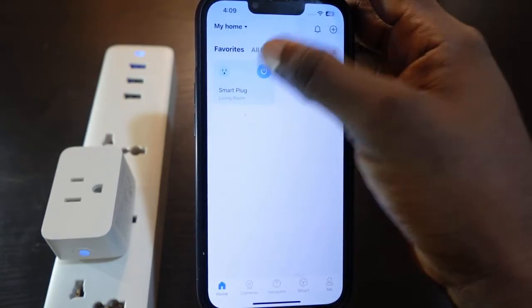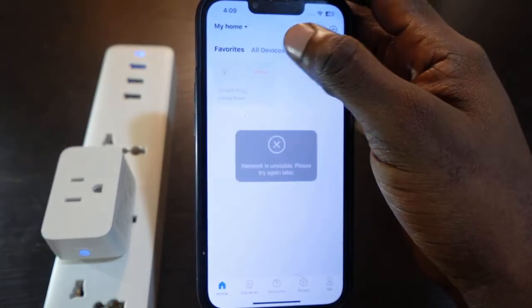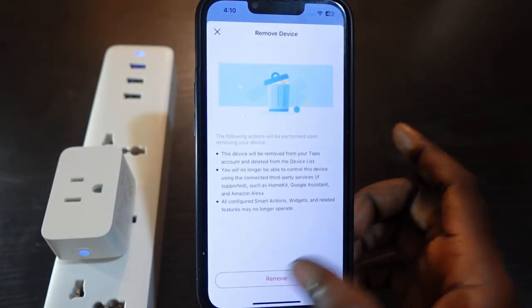Let's check it on the app — you can see the plug is no longer working, it's offline. So tap on it and remove it, tap Remove.